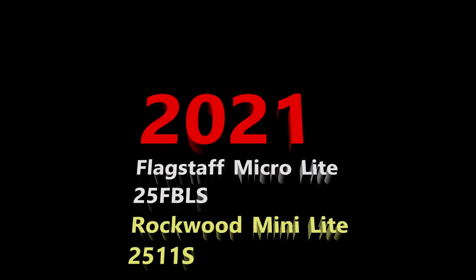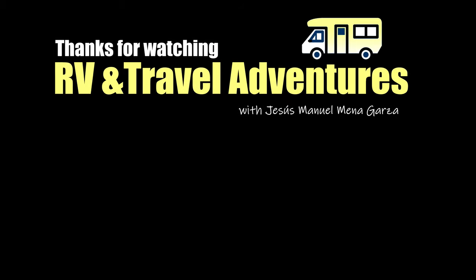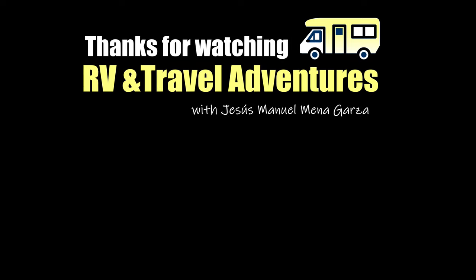So this has been my review of the 2021 Flagstaff Microlite 25FBLS and Rockwood Minilite 2511S. Thanks for watching RV and Travel Adventures. My name is Jesus Manuel Menagarza in Fort Worth, Texas. Hope you're having a good day.